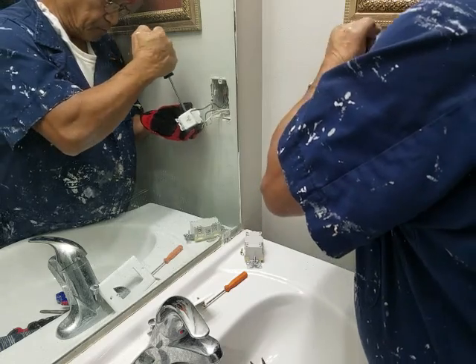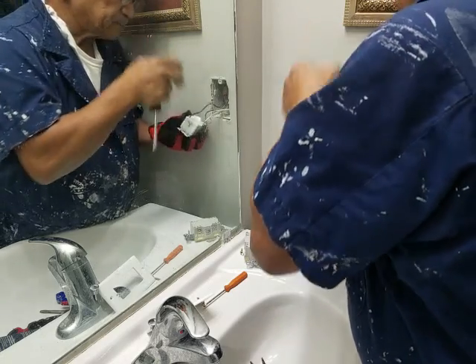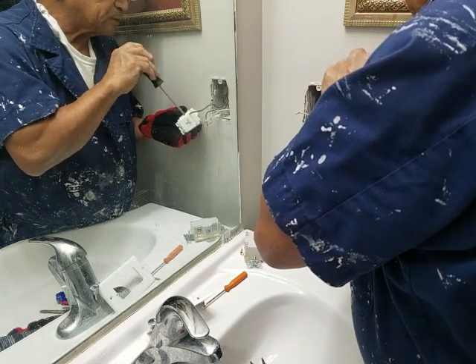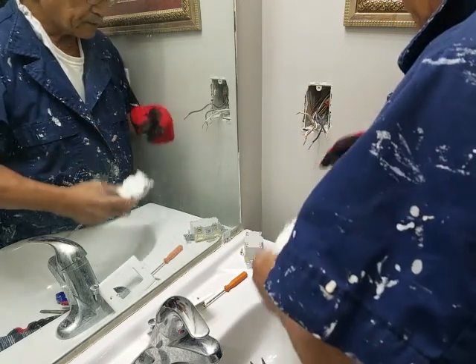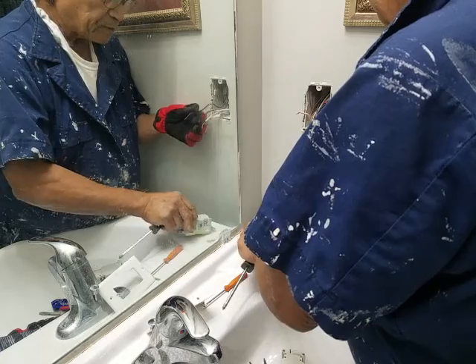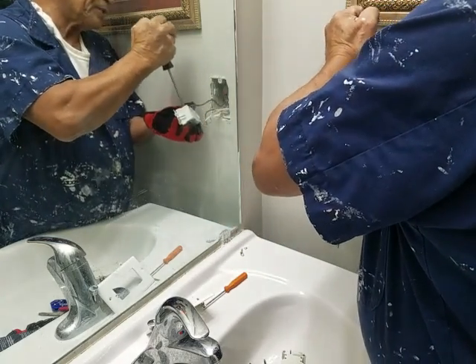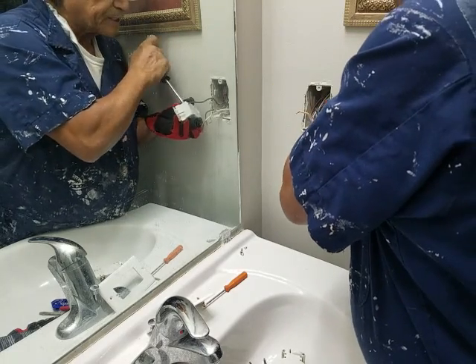Oh no, I'm putting in the old one — how stupid. Let me grab the new one. So these are the load or charge terminals, and this is where the wire comes from your circuit breaker outside. These wires right here.